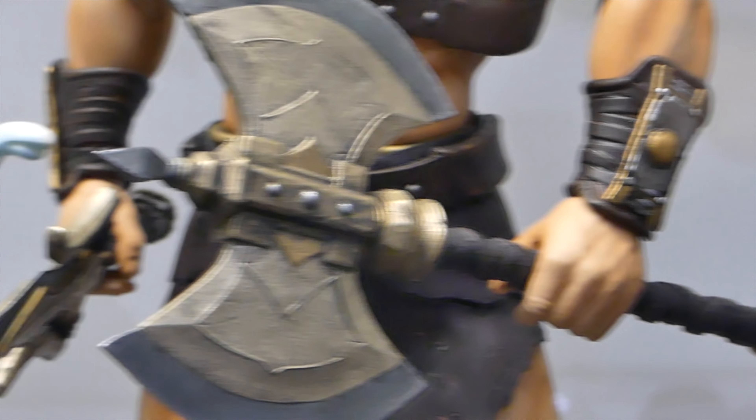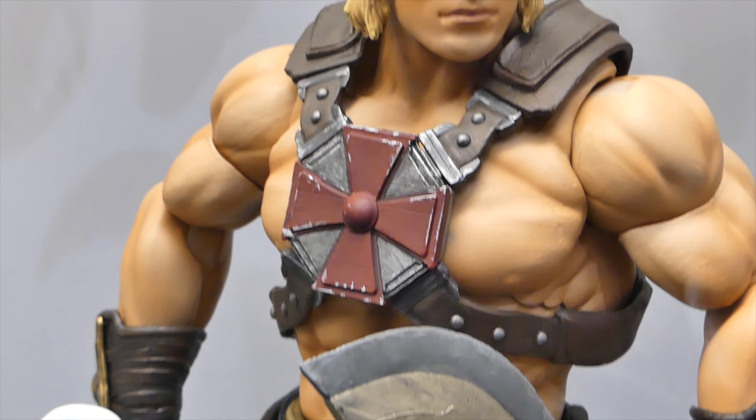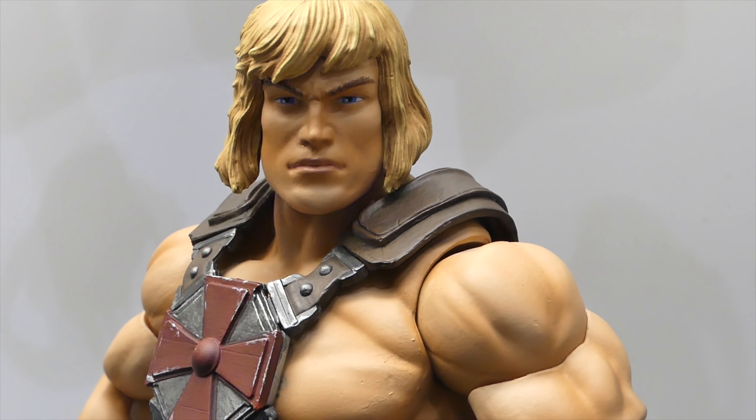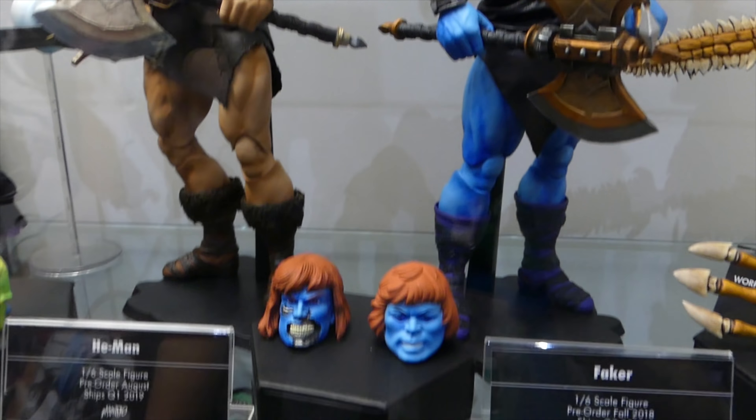You can see He-Man is very ultra-stylized — even his tunic, it's not really furry. It looks awesome. I really like it. It's kind of like a mix of 2000X and Filmation. I love the hair. I think it's cool. I definitely want them.